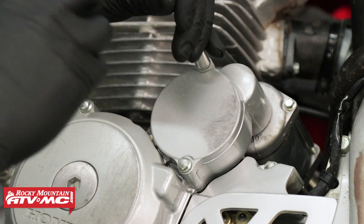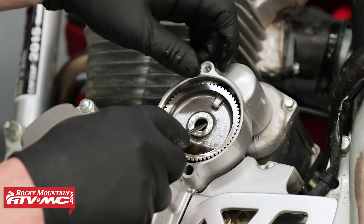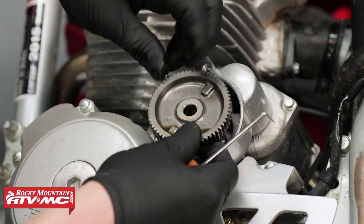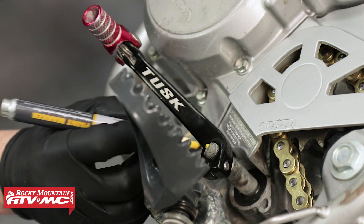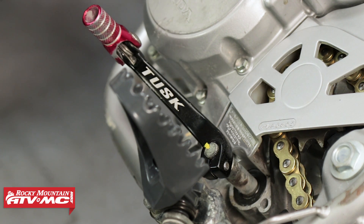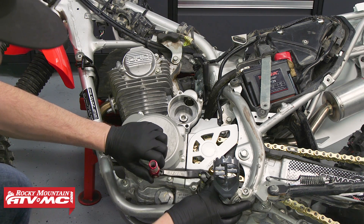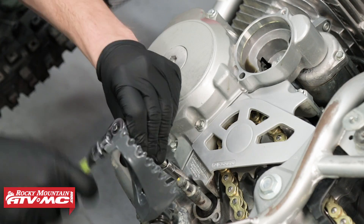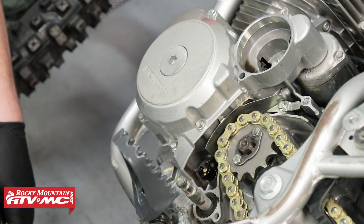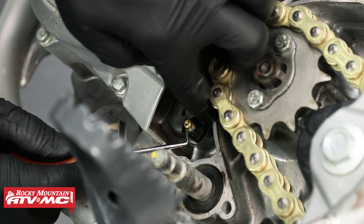Next, remove the starter gear cover, then remove the starter gear. Before removing the foot shifter, be sure to index it with a paint pen so that we can put it back in the same position it was when we took it off. Remove the foot shifter, then remove the sprocket cover.